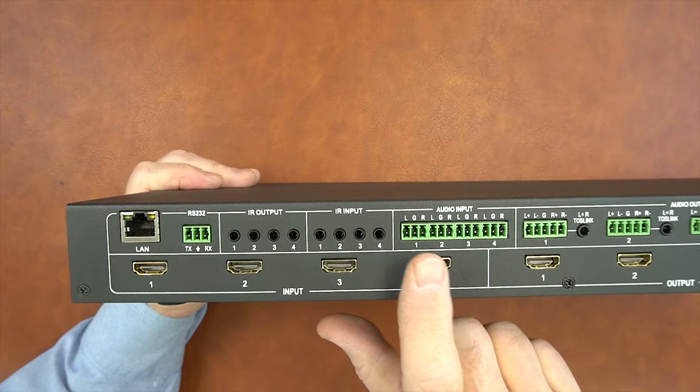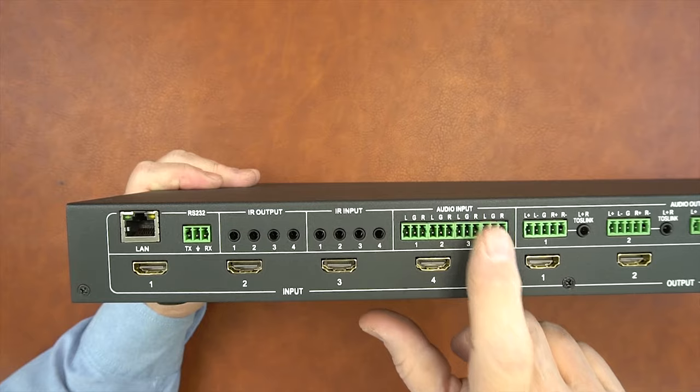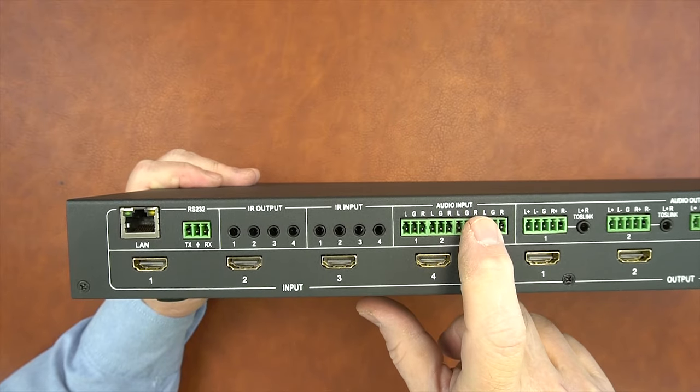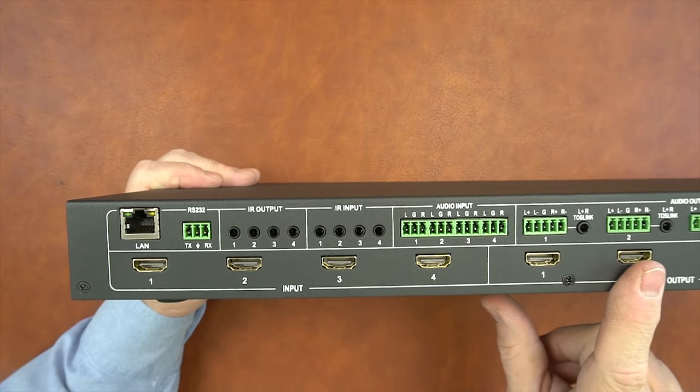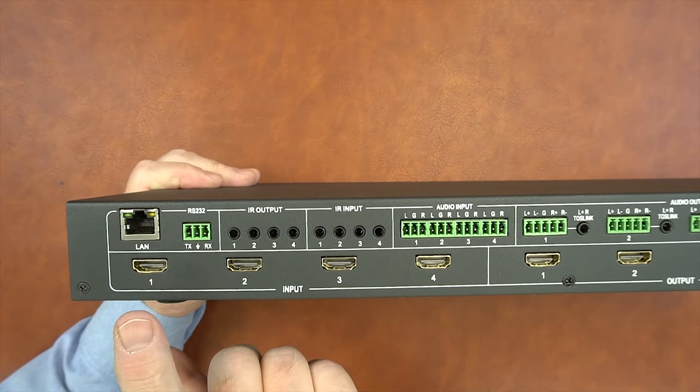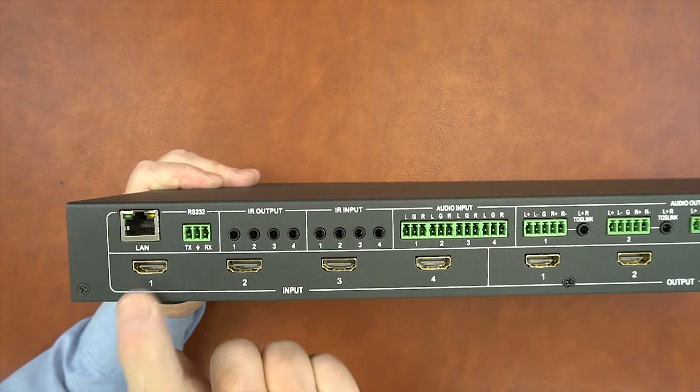To the right of that are four audio input ports — one, two, three, and four — and you can use the included block connectors to make this wiring easy. This is where you can add an audio stream to the media stream that you're sharing with those output devices. Below those connections are four HDMI ports connected to your media input devices — one, two, three, and four.